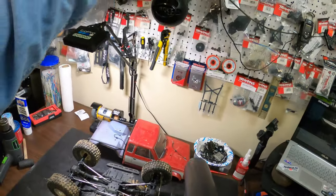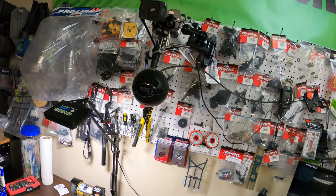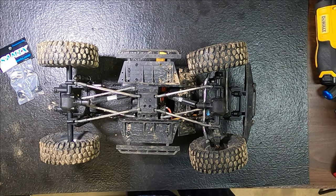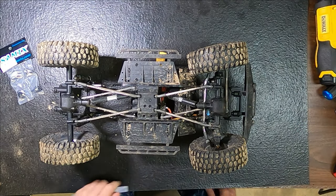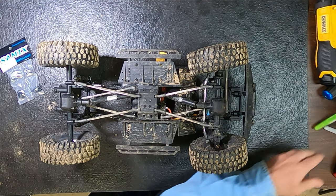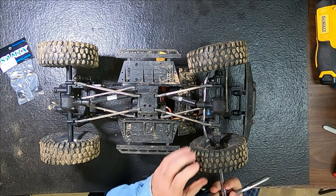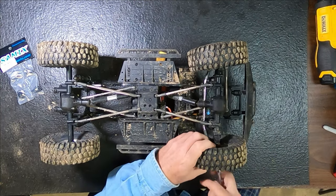I'm going to put the camera up here on the tripod and we'll get this underway. Okay, here we go. The first thing you want to do is remove all four wheels — that way you can get to the links.